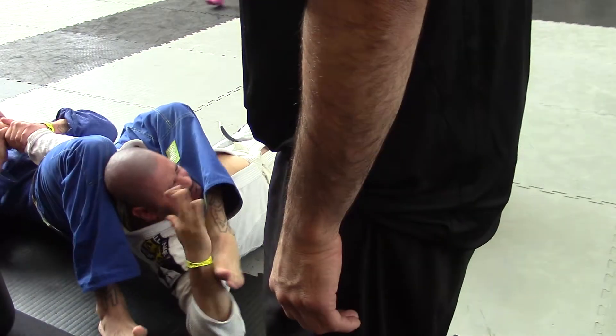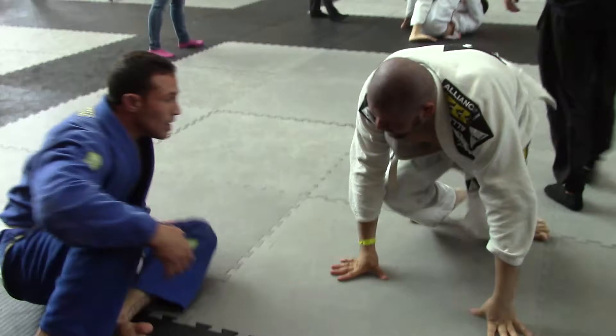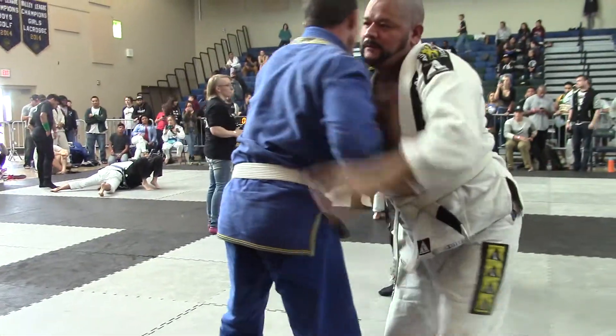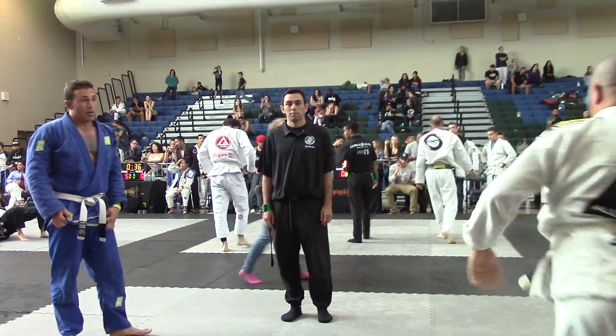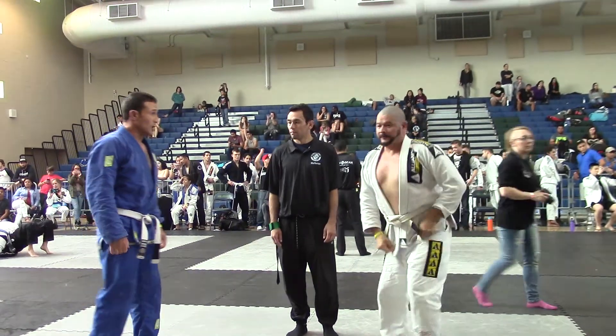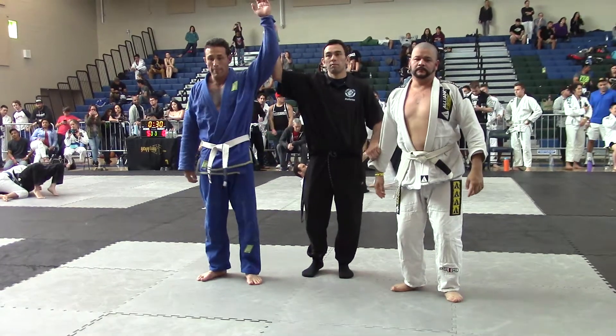Put your arm Josh. Watch your left hand Wallace. Take your arm. Sweep the arm. Go! Go! Thank you.